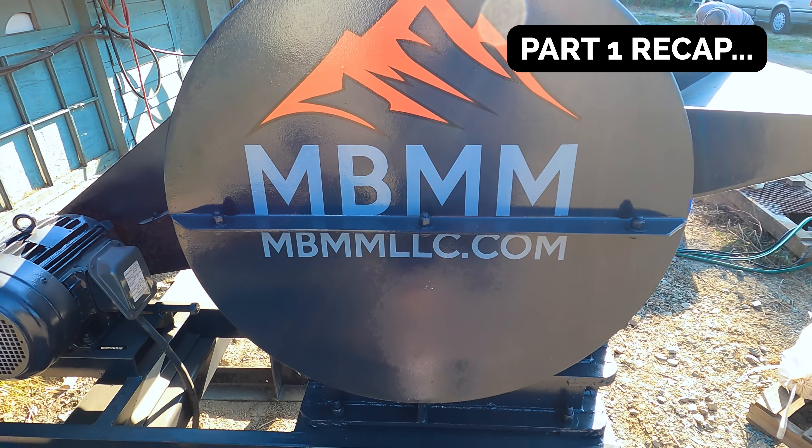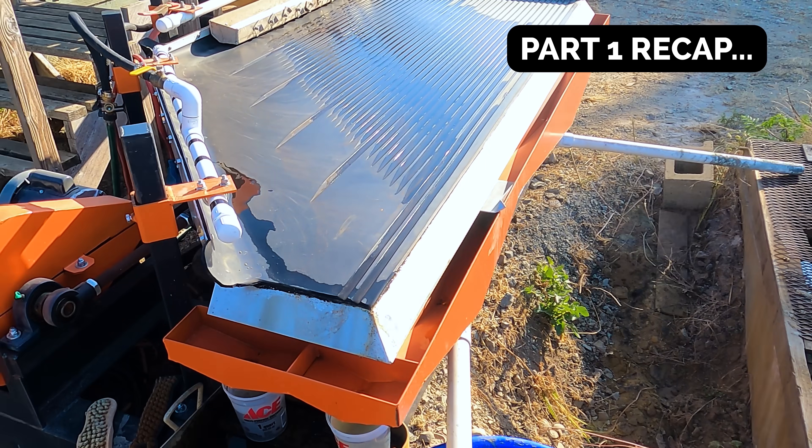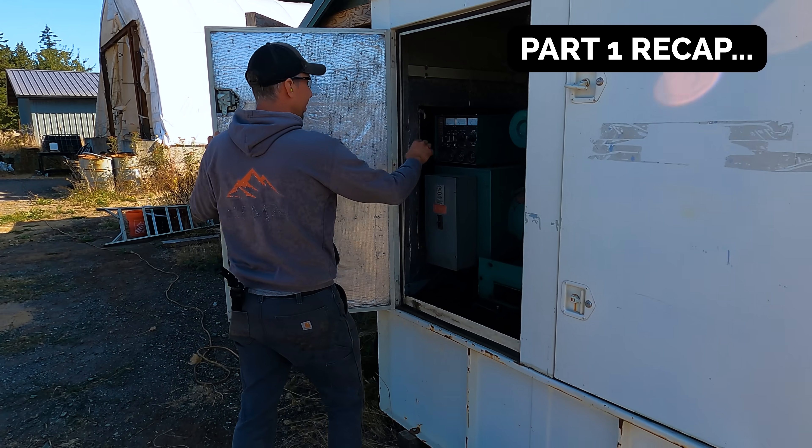We're going to run through some of Jason's machinery: a big jaw crusher, a big impact mill, and then a shaker table. We'll start the generator up here.